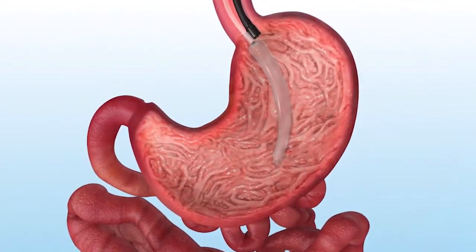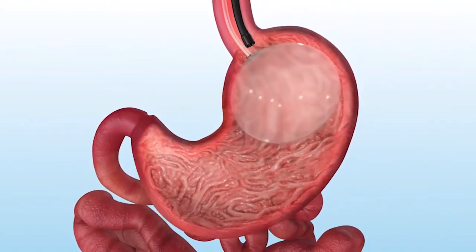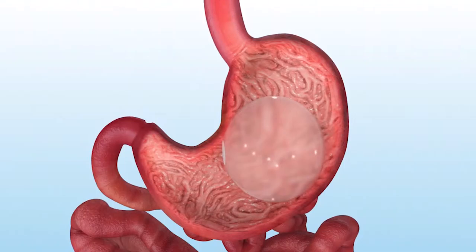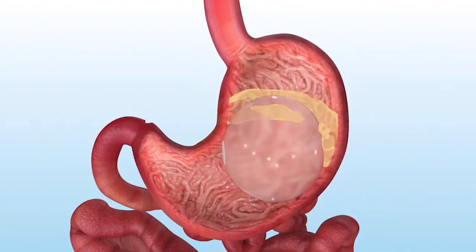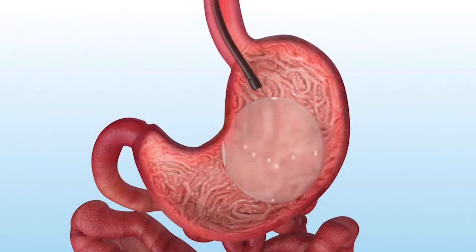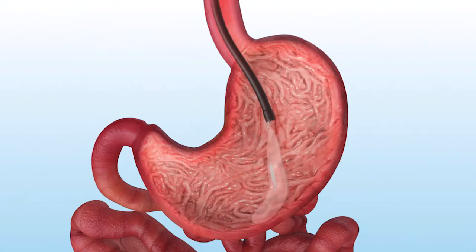Orbera is an intragastric balloon, meaning that it is a balloon that we place inside someone's stomach. It is placed there and remains there for about six months, and then we go and remove it. It is basically a way to restrict how much we can eat at one setting.